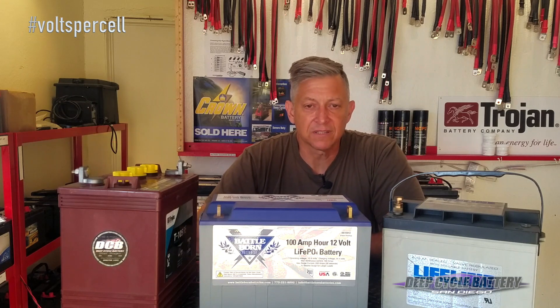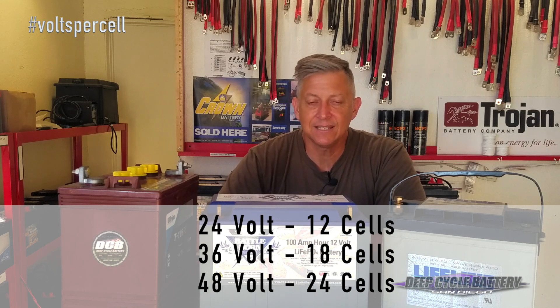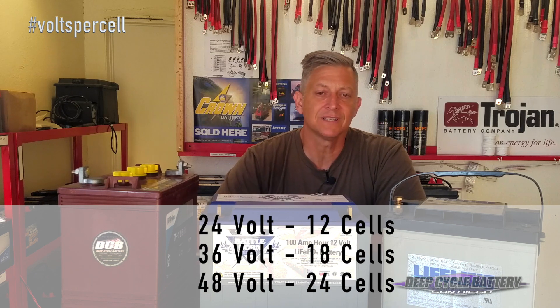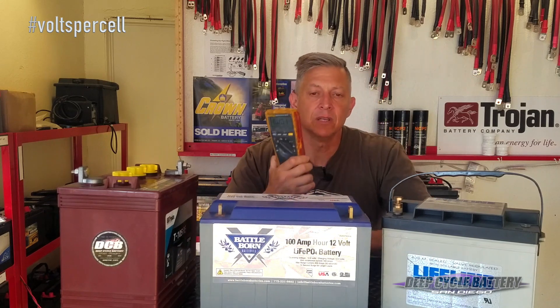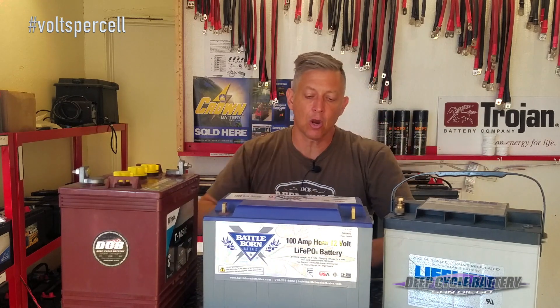Let's say I have a 24-volt system. How many cells are in that? A 24-volt system has 12 cells. A 36-volt system has 18 cells. And a 48-volt system has 24 cells. So now you can do the volts per cell calculation and find out your charging voltage. This leads to wanting to charge your batteries and test them while they're on charge.